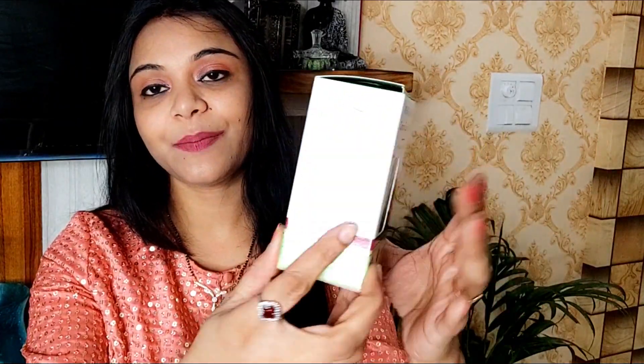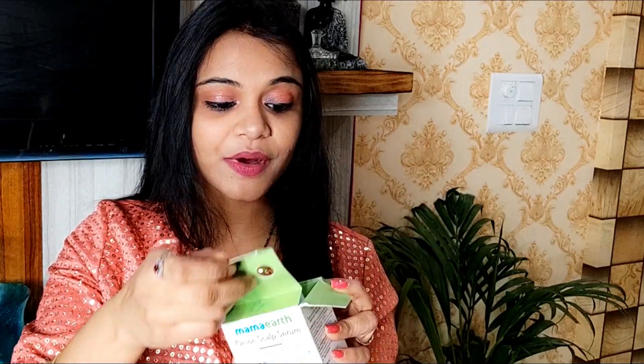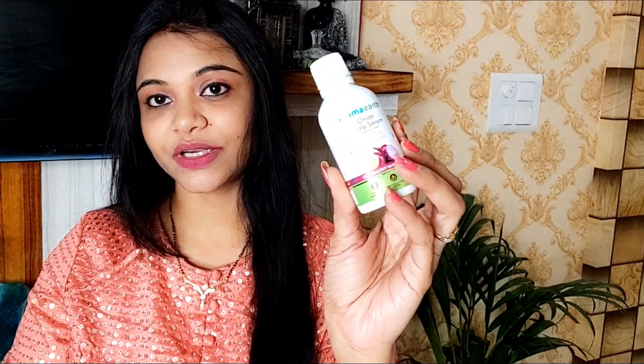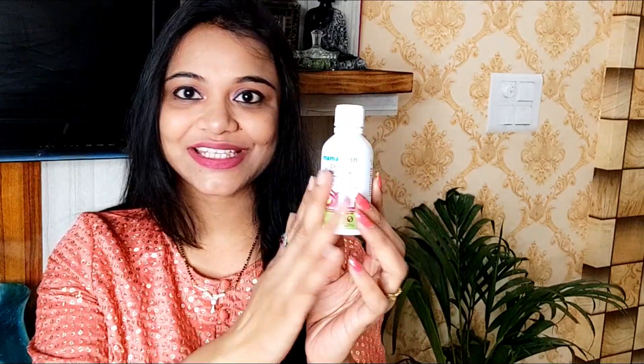In these winters, I am using this hair serum. This is from the brand Mama Earth and this is their onion scalp serum, as you can see. It comes with onion, niacinamide, and Vitamin B3, which is very helpful for your hair. Let's look at everything about this — it comes with cardboard packaging. This is the product, and the best thing is that it comes with a dropper. This is the bottle — it is very sturdy. It is a glass bottle but it is not transparent, so you cannot see the product inside.